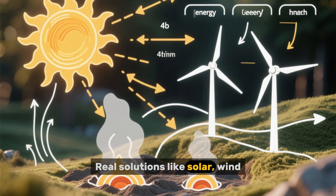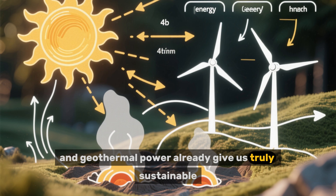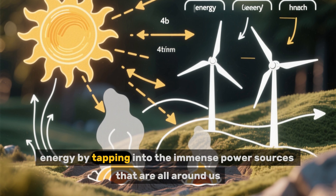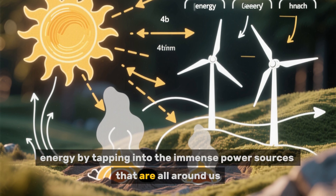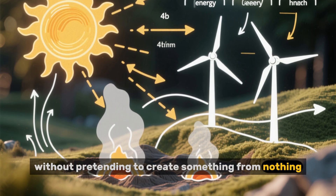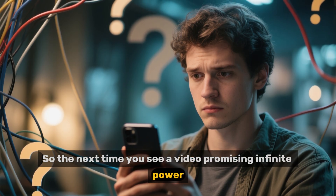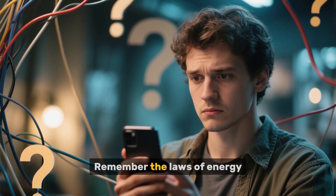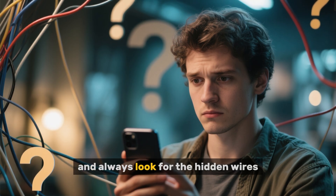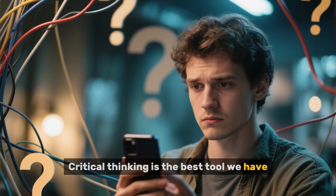Real solutions like solar, wind, and geothermal power already give us truly sustainable energy by tapping into the immense power sources that are all around us — without pretending to create something from nothing. So the next time you see a video promising infinite power, be skeptical. Remember the laws of energy, and always look for the hidden wires. Critical thinking is the best tool we have.